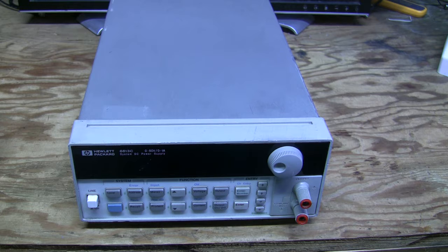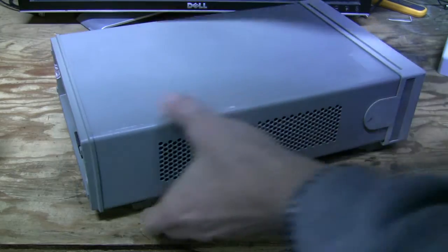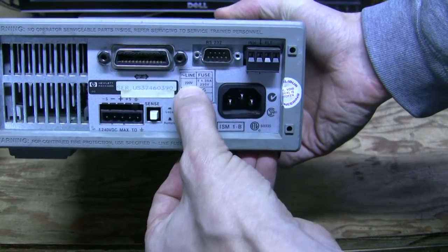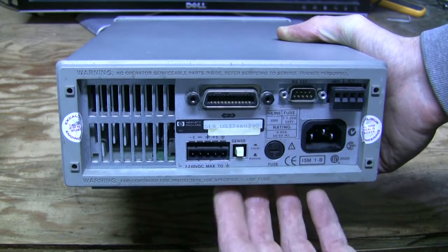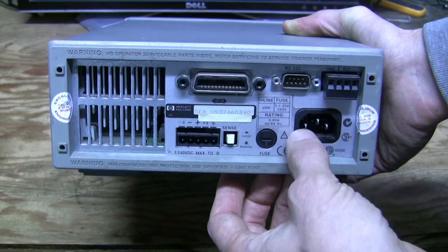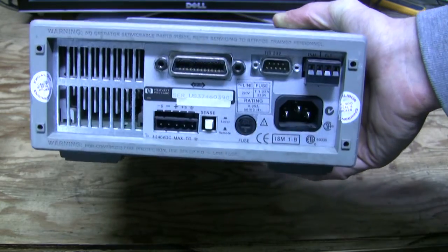It was described as powering up but nothing on the display, and the ground connector is slightly damaged. I didn't try to power it up yet because the line voltage is configured at 220 volts, and I'm in the United States where we have 120 volts. The seller is also in the United States, so I wonder if they tested it through a voltage converter, or if that might be the reason it didn't work for them.